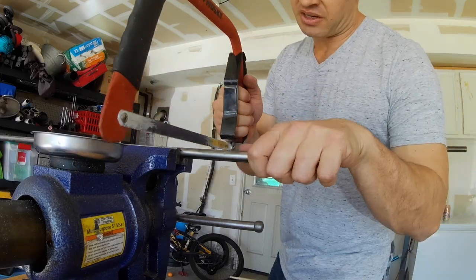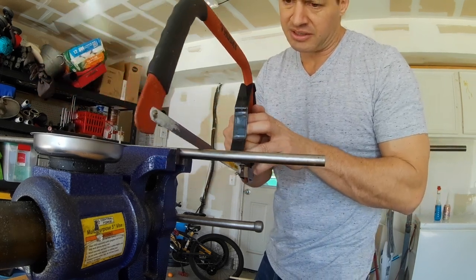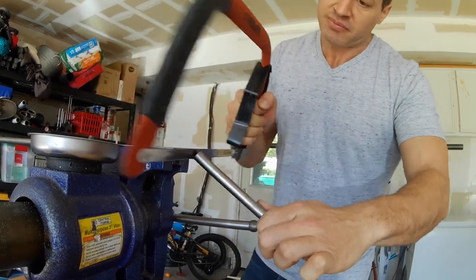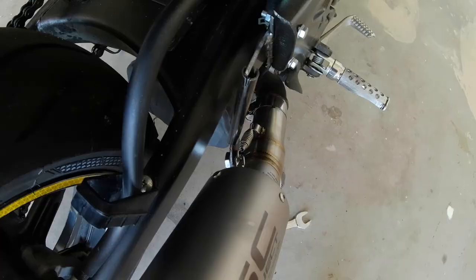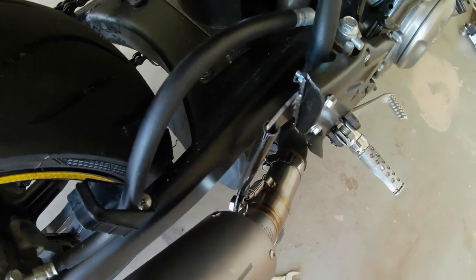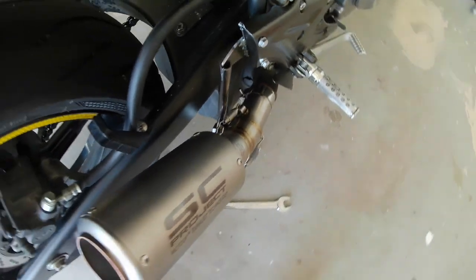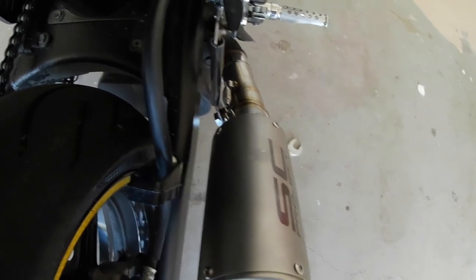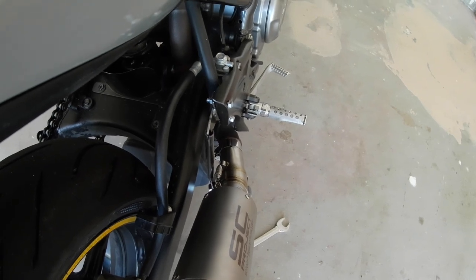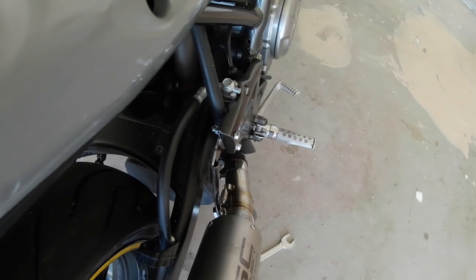Ended up needing a six-inch piece — it's a little long but we'll see. I've got it all marked up, it's in there. I'm just going to tack weld it and then take it to the bench and finish welding it. If I go to here, there's actually plenty of clearance to ensure that the swing arm doesn't interfere with the rod that I built.